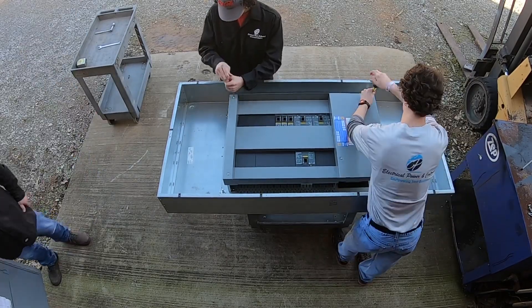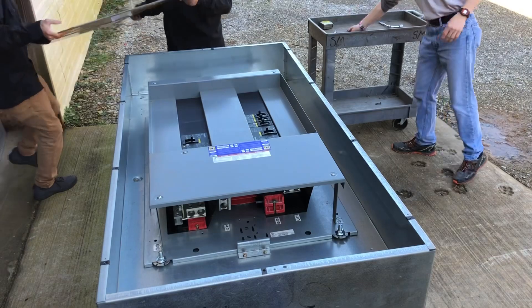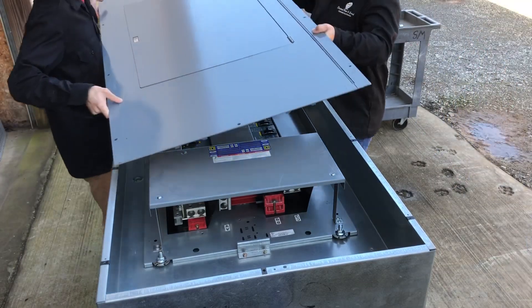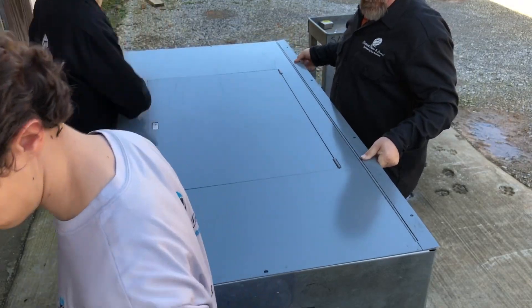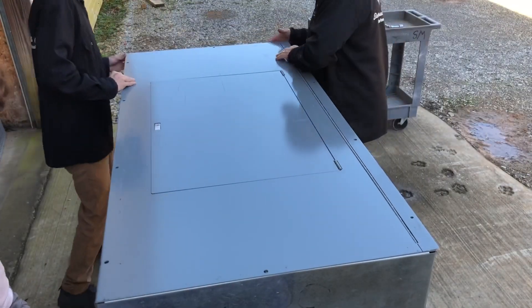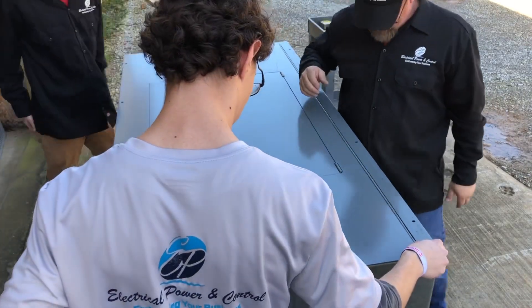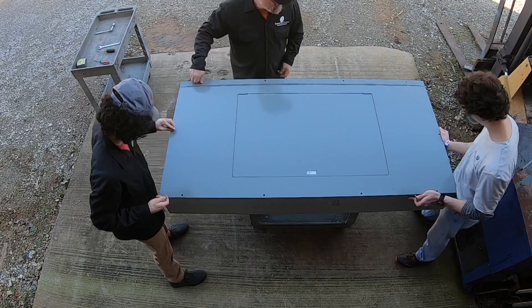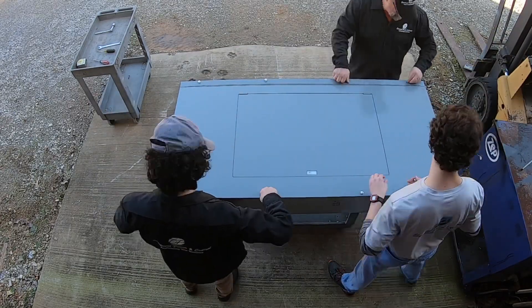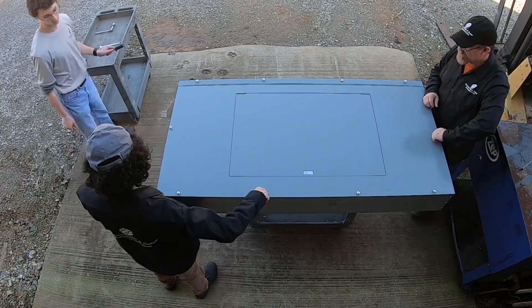They're easy from a maintenance perspective to work on and service. Once that's installed, simply slide the cover on. This particular one has a hinged front — it serves as your trim kit and your access door. It is service entry rated and it's really just a good product. Put all your retaining bolts and screws for the cover in, set them, and lock them down.